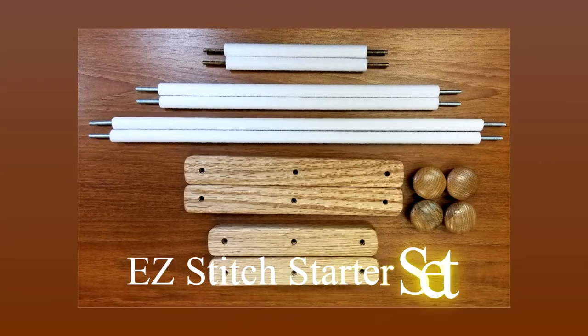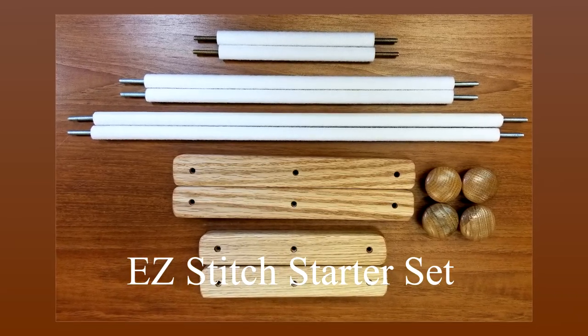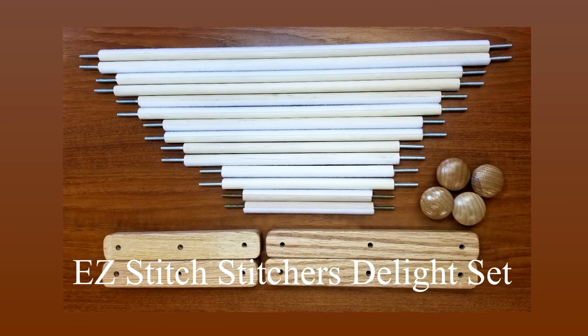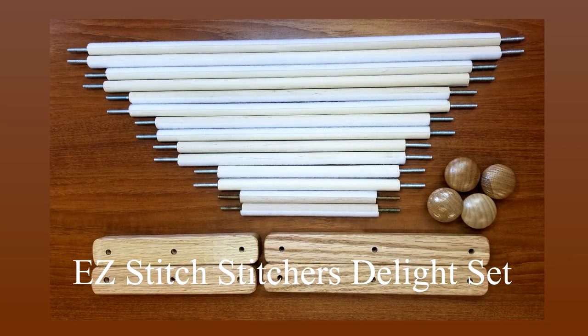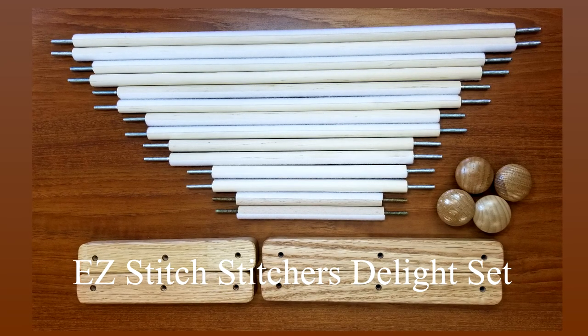There are also two specialty sets: the Starter Set and the Stitcher's Delight. These are available only in the tape version. The Starter Set includes the 6, 12, and 18-inch scroll rods, along with the 6 and 8-inch sidebars, four knobs, and a roll of tape. The Stitcher's Delight includes the 6, 8, 10, 12, 14, 16, and 18-inch scroll rods, along with the 6 and 8-inch sidebars, four knobs, and a roll of tape. These are a great way to jump right in to using scroll frames.